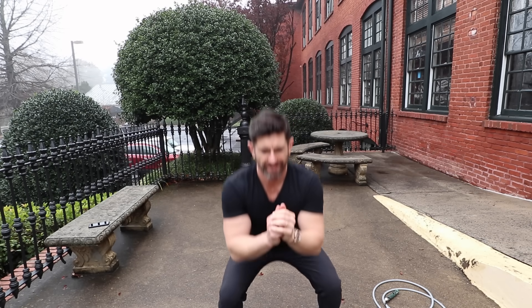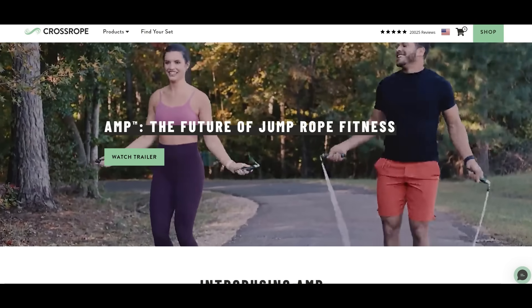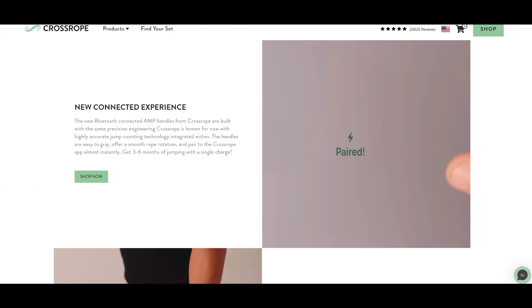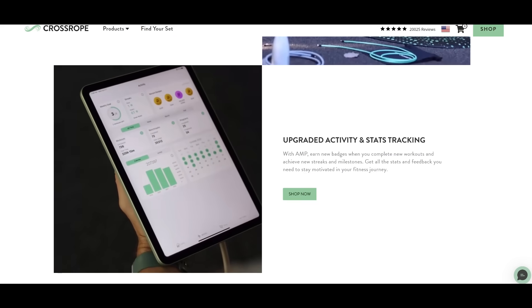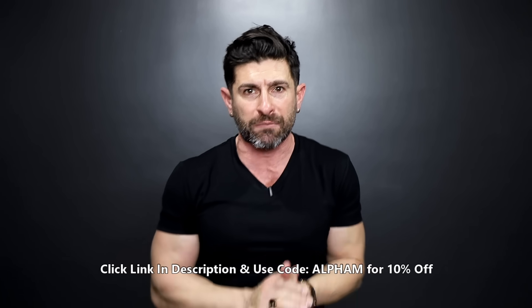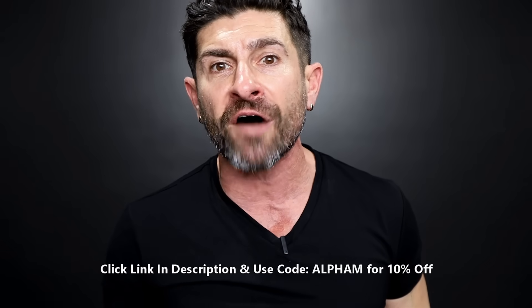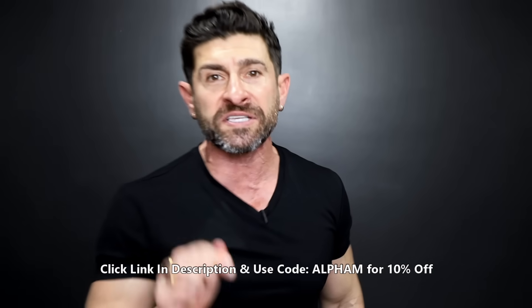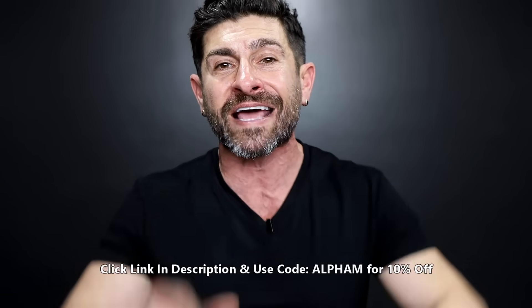A few reasons I love Crossrope: it's portable, you can do it literally anywhere. The cost is a fraction of other interactive fitness gear on the market. It's easy — nothing complicated — just jumping rope and fun. If you're ready to get in the best shape of your life, hit the special link down below: Crossrope.com/AlphaM22. Use the code AlphaM to get 10% off your purchase.